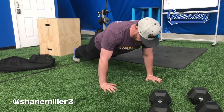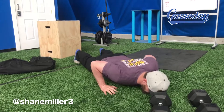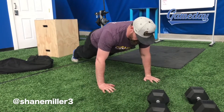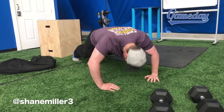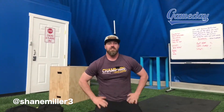Ear, shoulder, hip, knee, and ankle should all be in a straight line. Chest all the way to the ground, chin all the way to the ground. One bad push-up I often see is the head-bob push-up — sometimes you're just not strong enough to do a perfect push-up yet, so what do you do?